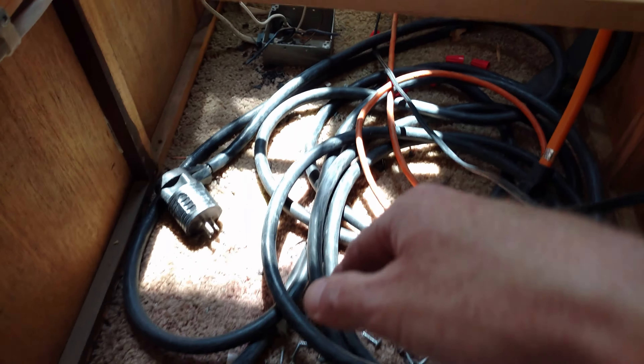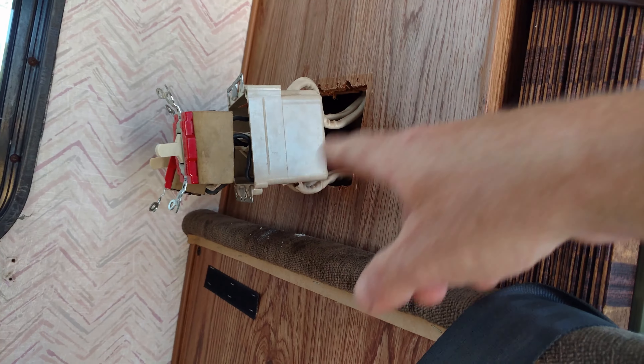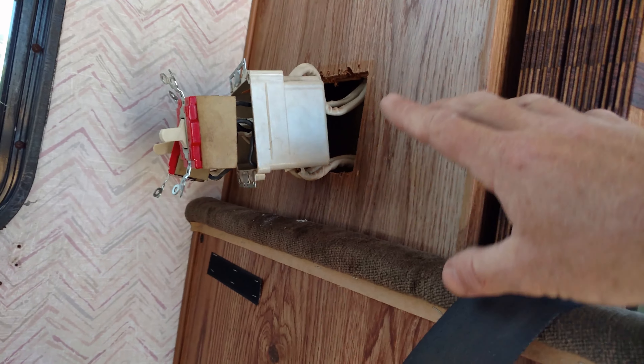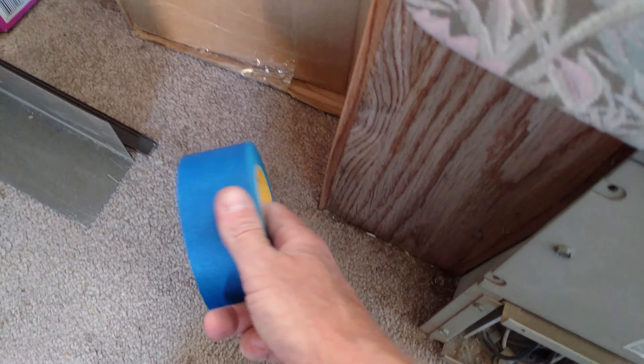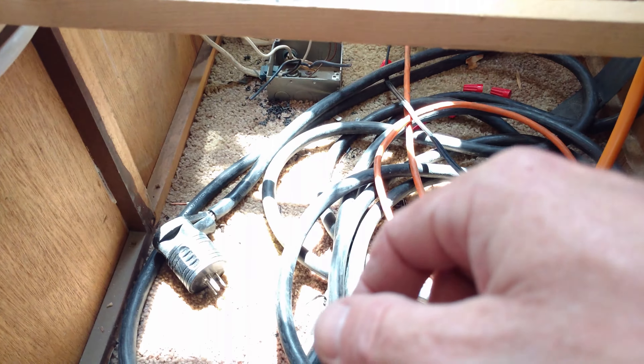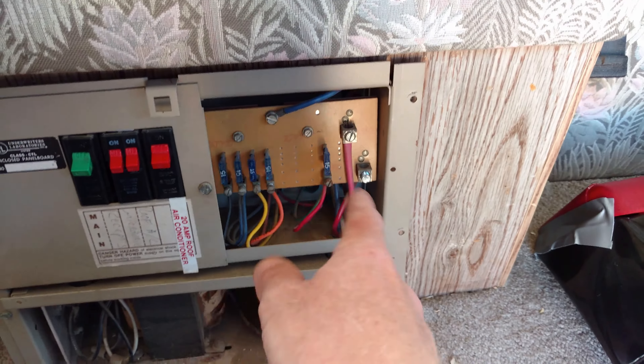Some of these go to the switch up here, which was a switch for the generator — rear AC or front AC on generator or shore power. All that's getting disconnected. I need to identify these and put a piece of blue tape on them and write where they go — is it coming in or going out, and where is it going, what area. So I'm going to identify all these. First thing I'm going to do is just disconnect all this stuff, which I've started already.